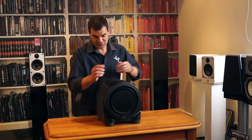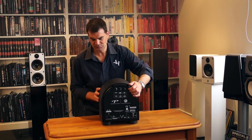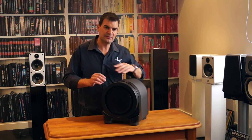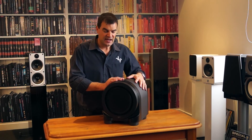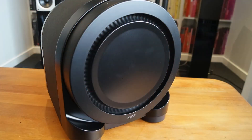There is the Paradigm Seismic 110 active subwoofer from Paradigm. Thanks for watching — if you want to see more, subscribe to our channel.